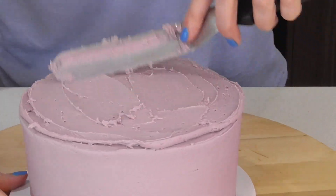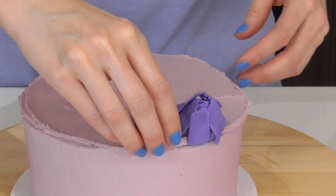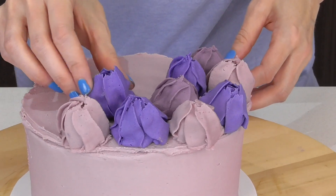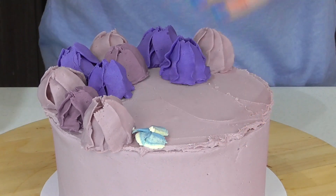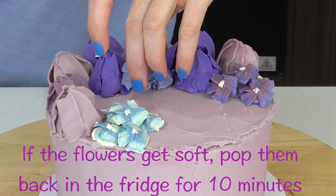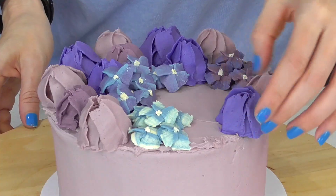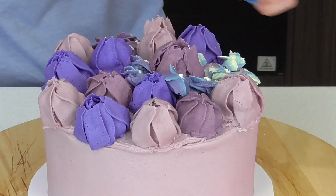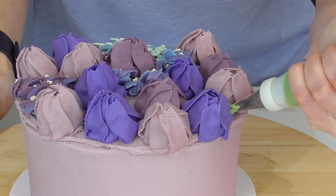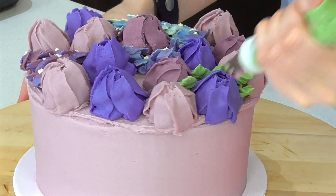Before we put the flowers on, I'm just going to add a little bit of buttercream to the cake to help them attach. Just take each flower, peel off the backing, and place it anywhere you like. I want to start by having a cluster of tulips, then add some clusters of hydrangeas. You can come back in and add a couple more tulips. Now we're going to come back in with our leaf tip and add a bunch of leaves to make it look really like a garden — just squeeze and pull to release.